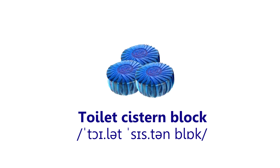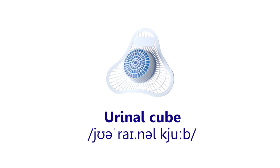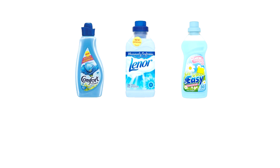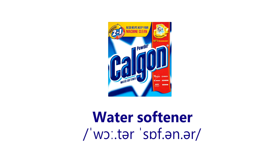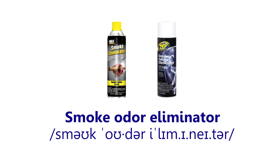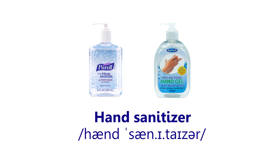Toilet system block. Urinal tube. Washing powder. Laundry detergent. Conditioner and softener. Water softener. Air freshener. Smoke odor eliminator. Fat odor eliminator. Hand sanitizer.